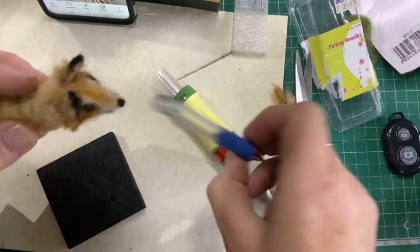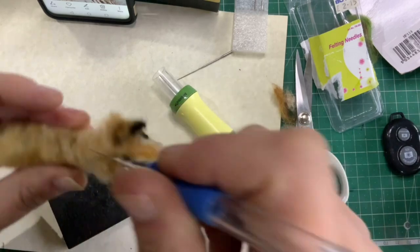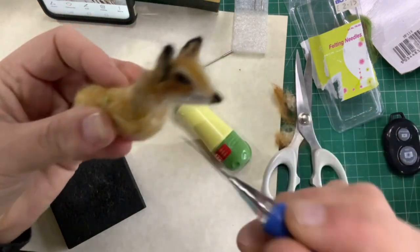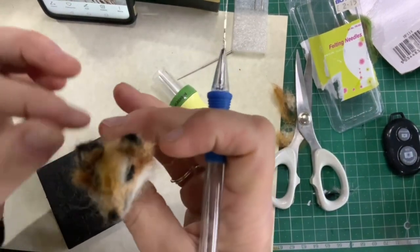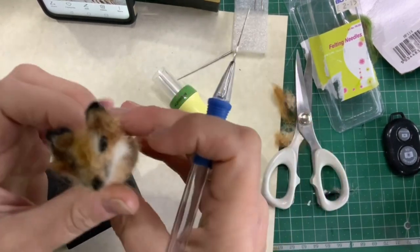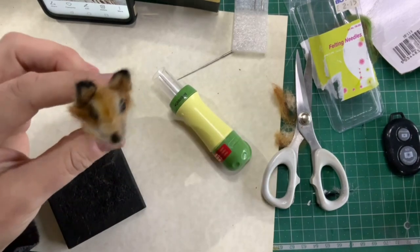I'm sorry I can't show you more of this, but it's obviously a very long, drawn-out process and you'd soon get bored. I wouldn't be able to make the video that long anyway. I'll get back to you in a little bit.